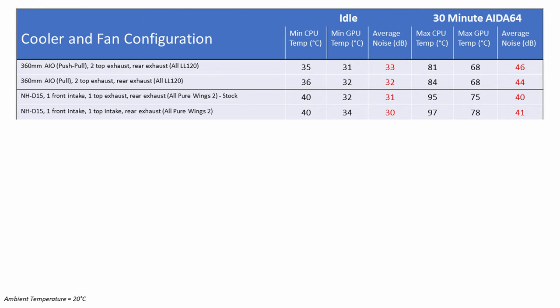I wanted to test whether BeQuiet got their fan placement right, so I changed the top fan from exhaust to intake and re-ran the tests. There was no difference to the CPU idle temperature, but the GPU idled 2 degrees hotter. Under load, the CPU was 2 degrees hotter and the GPU was 3 degrees hotter, with no significant difference in sound levels. This configuration is not recommended — it runs hotter with no noise benefit.